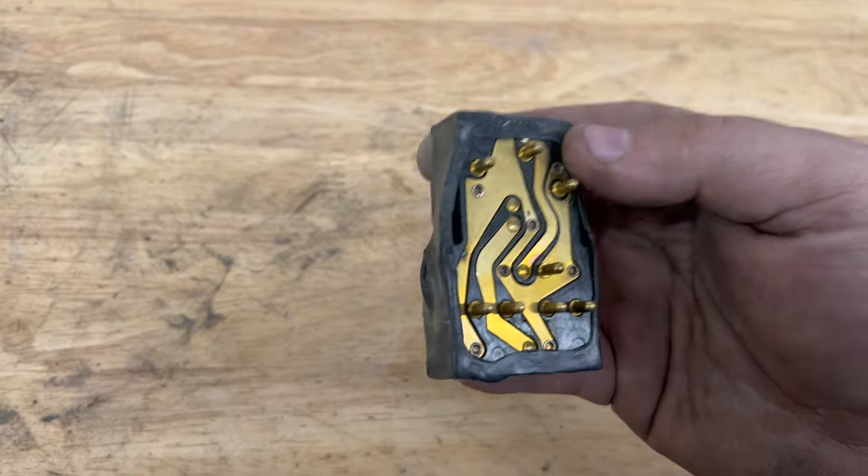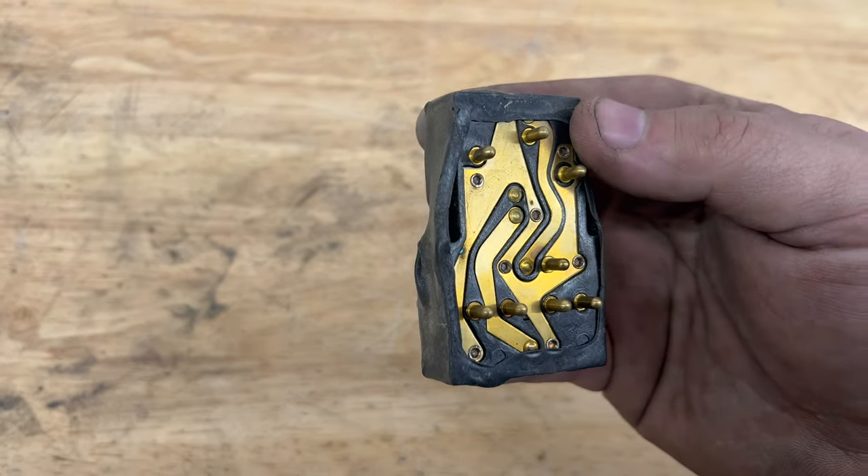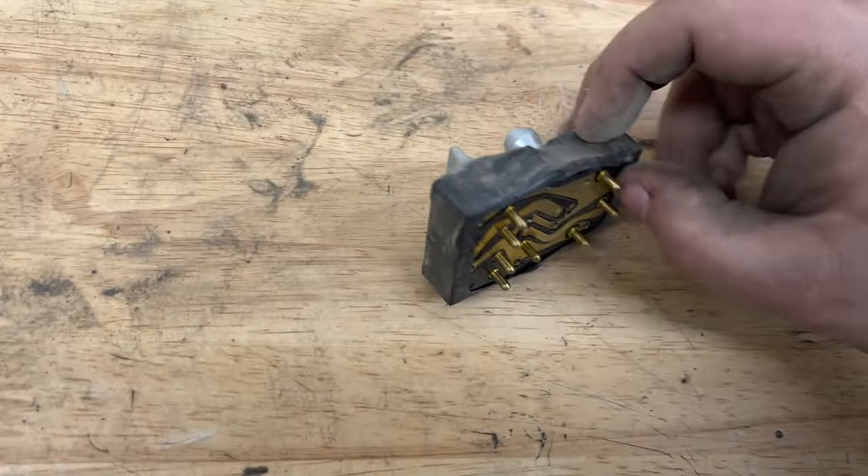Now on the underside it looks okay here, but sometimes they look really good here, but then when you get into the top they're just absolutely awful. So let's pull this apart.